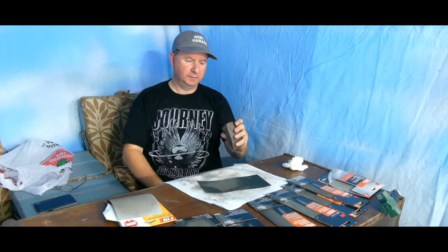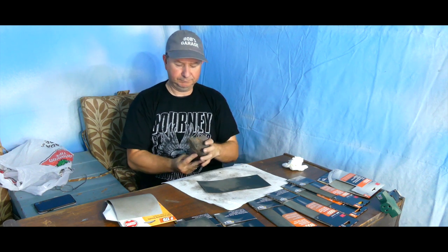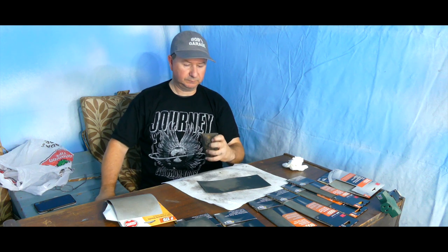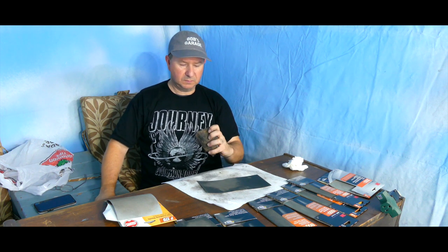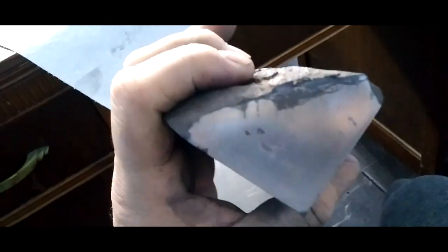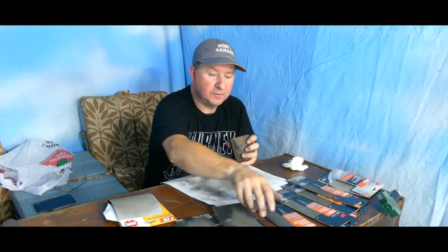After the 400 it looks quite nice — a really nice shine. I can see my face but not quite my eyes yet. Now I'm moving up to 800 grit.